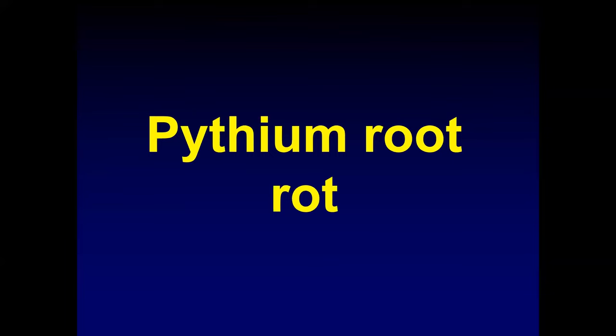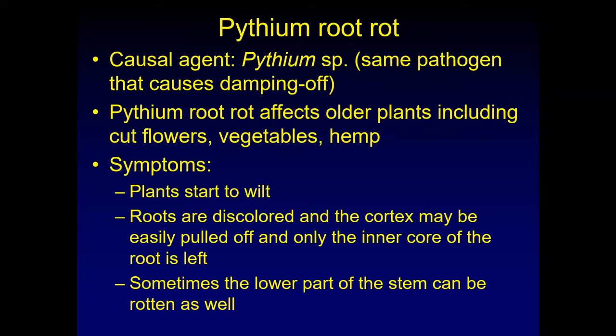The same pathogen that causes damping off is also relevant here. If you have seedling trays and some plants died of damping off but others still looked healthy, then you planted them in your field and they developed Pythium infections — it could still be from a latent infection obtained as seedlings. Pythium root rot affects cut flowers, vegetables, and hemp, and it can just stay in the soil. If it had a suitable host the previous year and you plant a susceptible host the next year in the same location, the Pythium could infect and rot those roots as well.